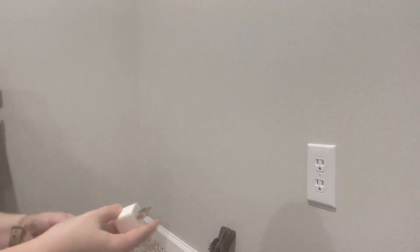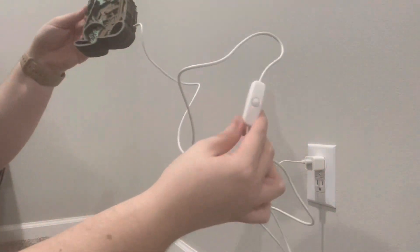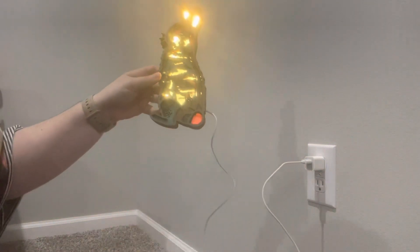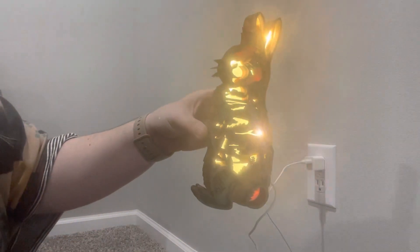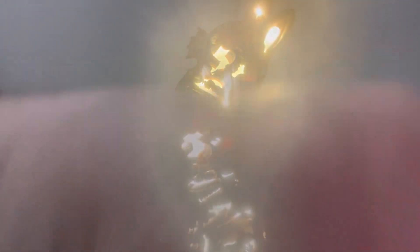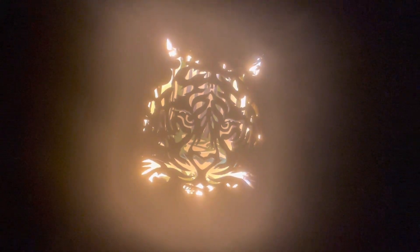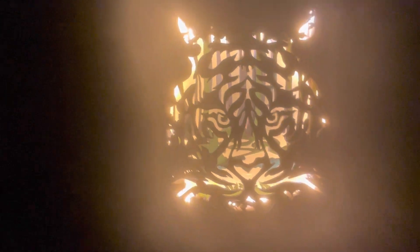I am about to plug it in — it doesn't come with the little white cube, but if you're like me, you have several extra of these laying around your house. I'm just going to get that plugged in right here — you just plug it straight into the wall. Look how cute that is! I'm going to turn off the light so you can see it better. And here is what the tiger looks like plugged up. I feel like you can really see the details in the face of these wood carvings when it's lit up.